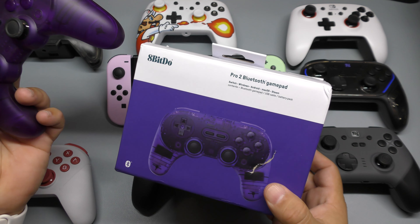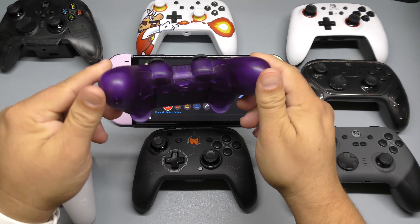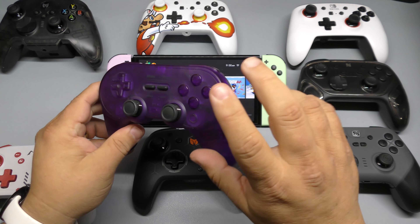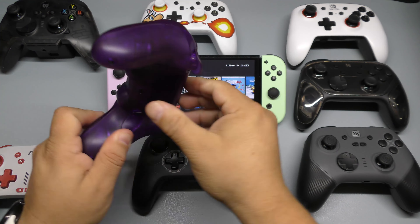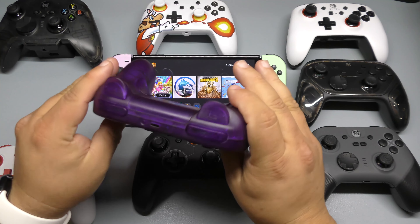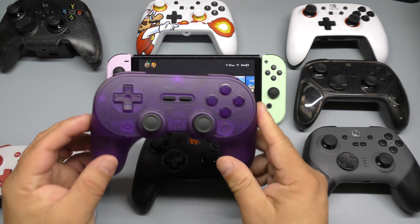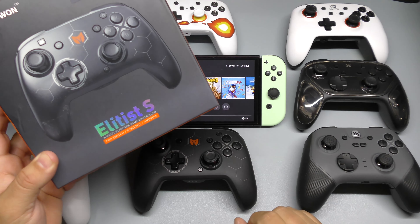Another very popular controller I've been using for a while is the 8BitDo Pro 2 Bluetooth Gamepad. It's compatible with Nintendo Switch, Windows, Android, macOS, and Steam Deck. This translucent purple version looks awesome and there's a black translucent version too. It comes with a rechargeable battery, a mode switch button, and it has a very classic look and feel — very comfortable. It's one of the most popular Switch/PC controllers out there.